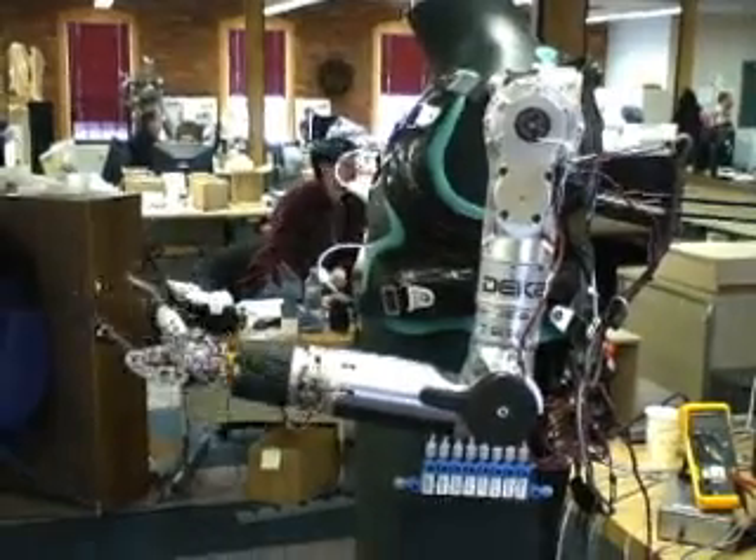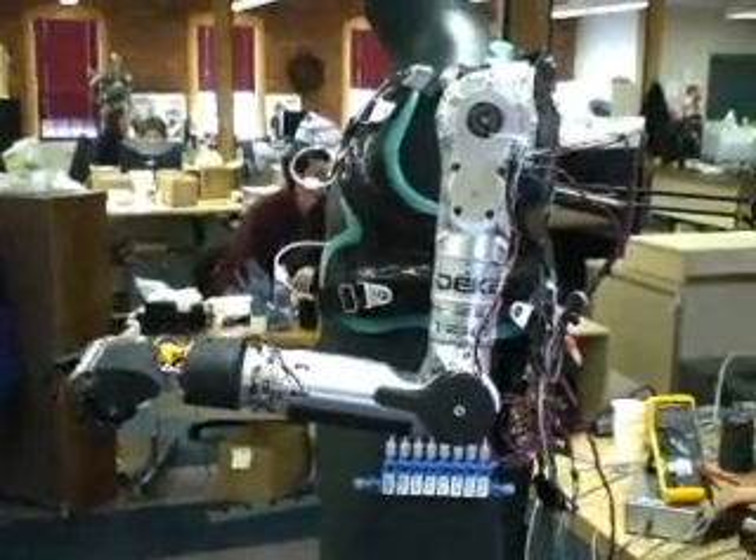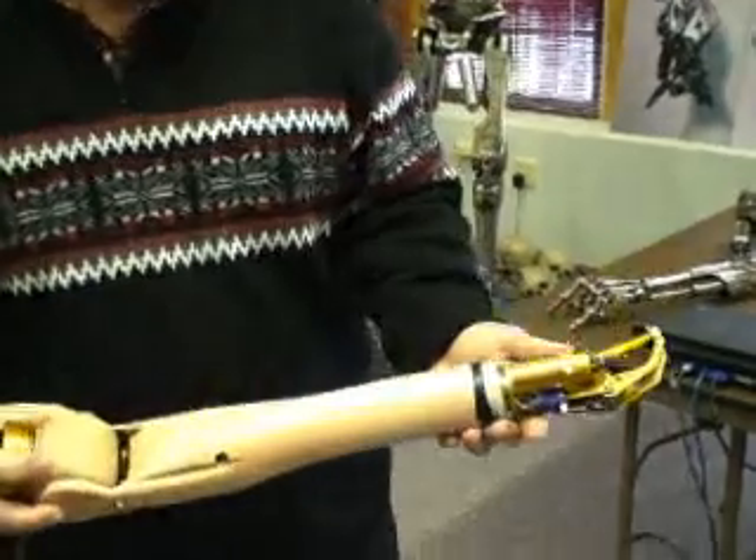Inspired by the sophisticated prosthesis in Star Wars, Kamen set out to make what he calls his Luke arm. He spent a couple of weeks traveling around the country visiting people that they recommended he talk to, so that he could get an assessment of the current state of the art before agreeing to take on the project.